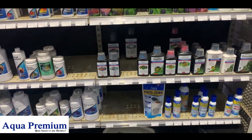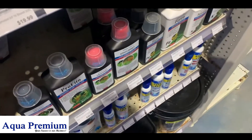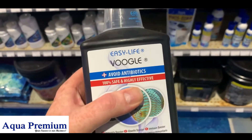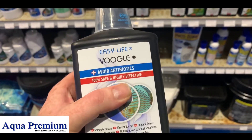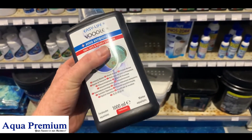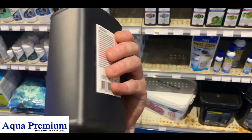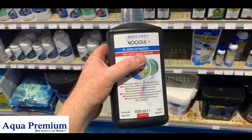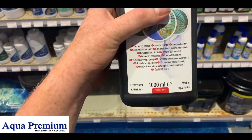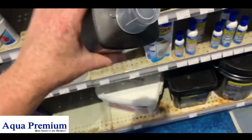When quarantining your fish in a quarantine tank or adding new fish to your tank, something I would highly encourage you to think about using is Voogle. Voogle is an immune system enhancer that I've had a fair bit of success with. I've used it in times when my fish are very distressed and I've been very concerned about my fish, and I've seen the fish pull through. It can be used with other medications very safely.